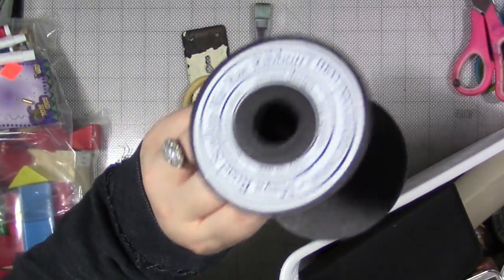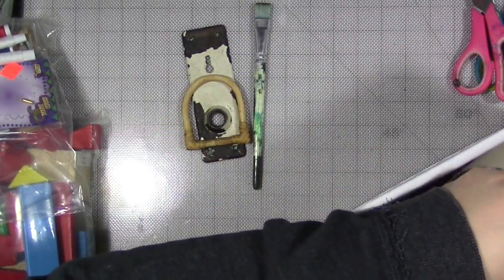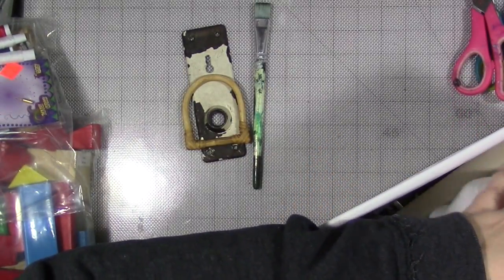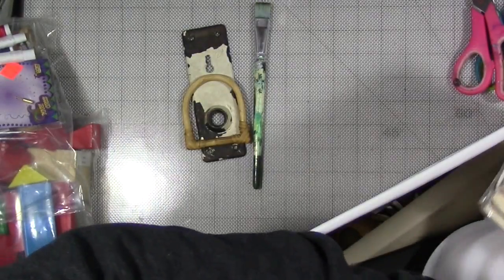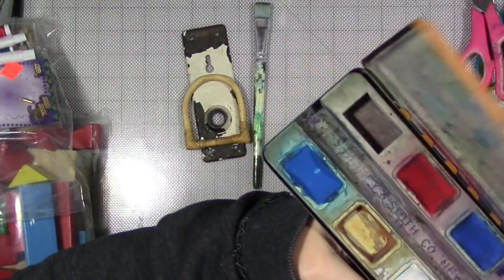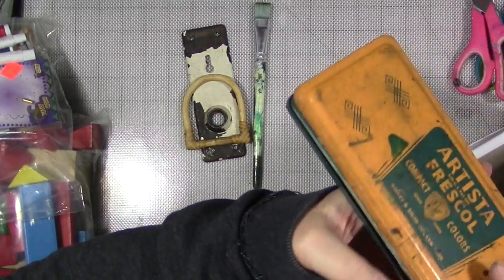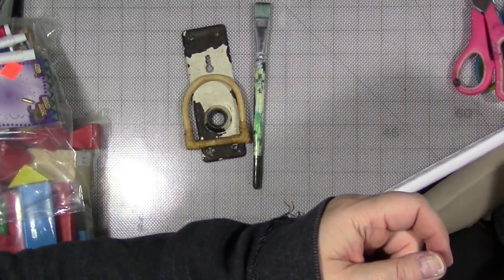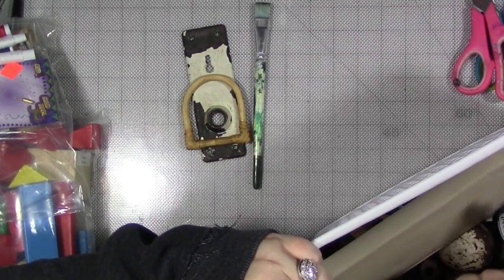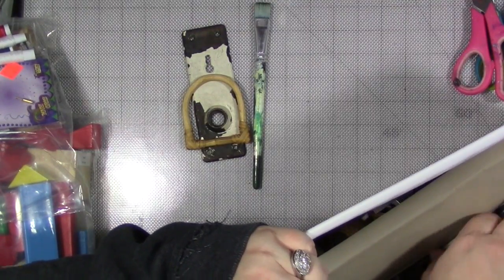I literally have this bin of junk and salvage — everything from empty spools, containers for microwave food, a big giant thing of clothespins. There's all kinds of stuff in here. Old watercolor sets I got on Etsy for a couple bucks. So I have all kinds of things in here, and I actually went in here looking to grab something else.